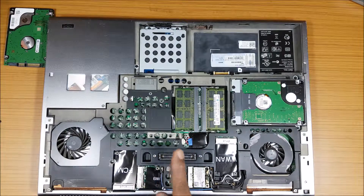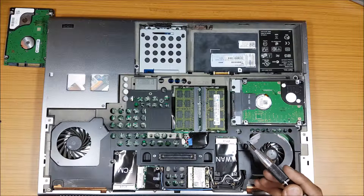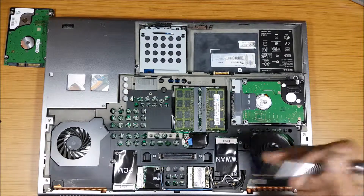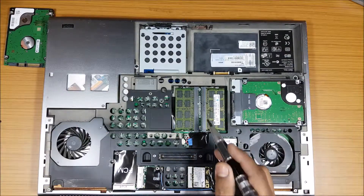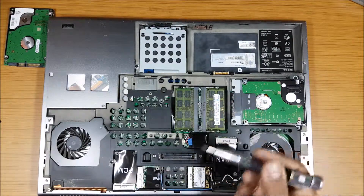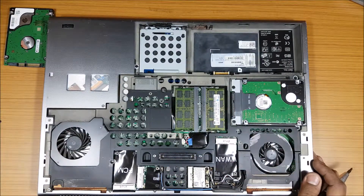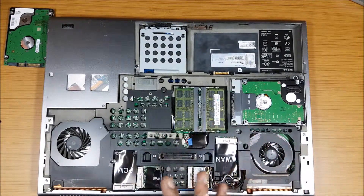This is the docking station part. The good thing with these kind of laptops is they are very flexible — you can upgrade to a higher configuration very easily. A lot of things can be removed. The two RAM slots you can see here, there are two more under the keyboard. Just for your information, in case you have this laptop and want to know more, message me — I'll let you know. I have opened the entire thing before.